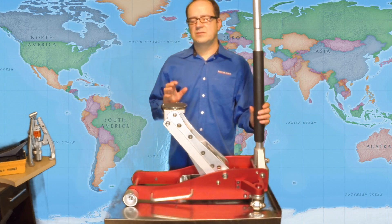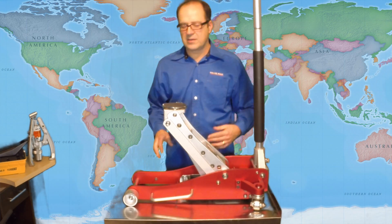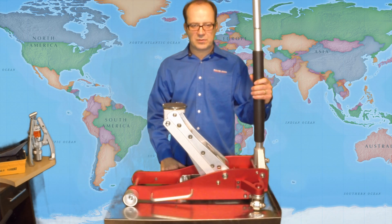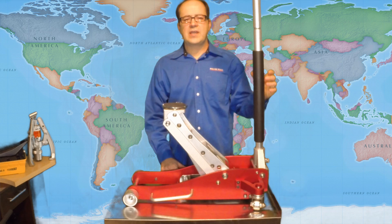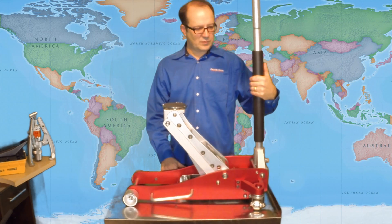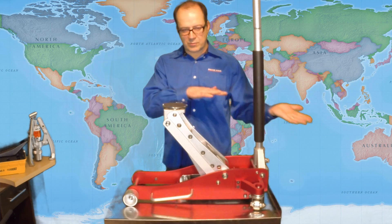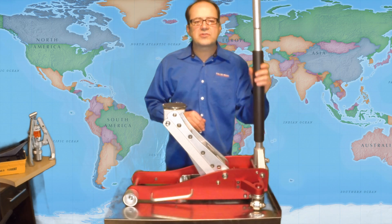In addition to being that light, it's got these great big side handles on both sides of the jack, which makes it even easier to lift. It's got a two-piece handle — it's 48 inches long. It's got this foam sleeve on the lower part here, so when you're bringing the handle up and you're real close to a vehicle, you're not going to dent the vehicle or scratch it.